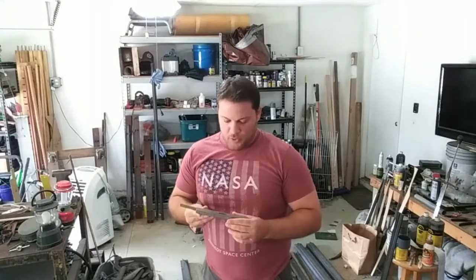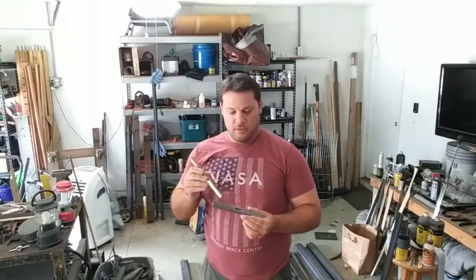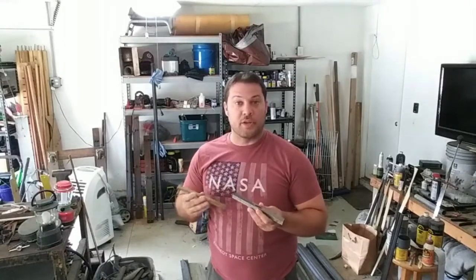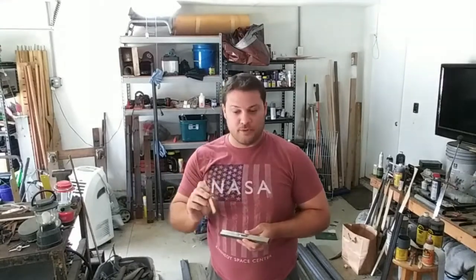We're also working on two different blades that we're doing in parallel with this one. If you recall, these are the ones we milled out in the prior video. Now we're going to keep going with these two to show the different processes and how to shape the guards. Hopefully the material will come in for the long sword and we can get that caught up.